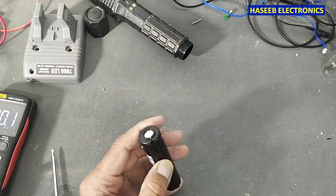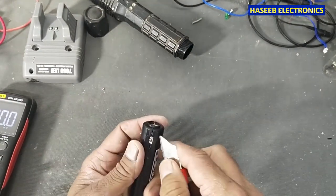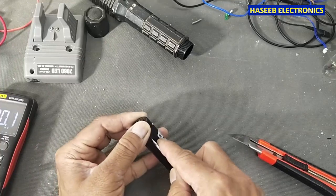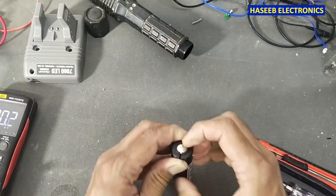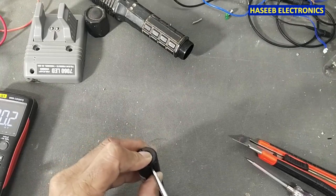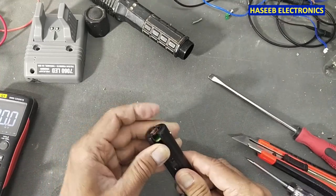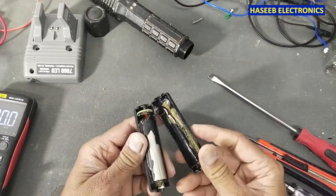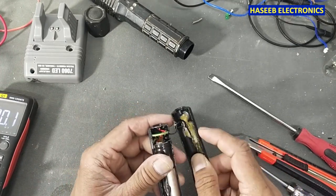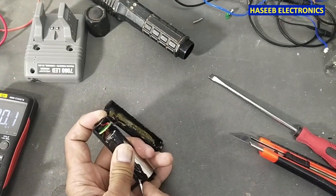We will need to open from this cut. Here we have the battery. For best practice, we can replace the battery — that is the right approach — even though it is showing 3.6 volts.